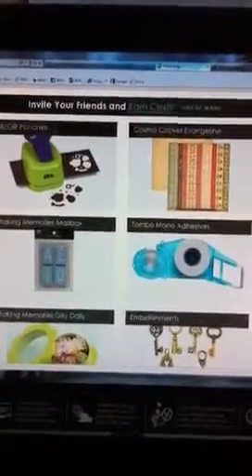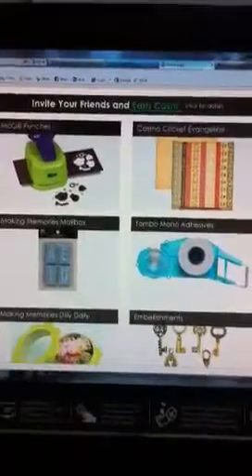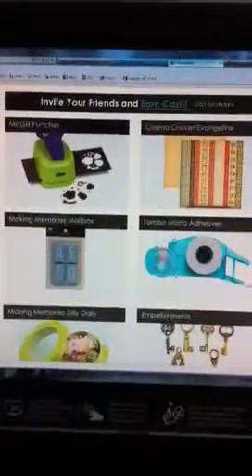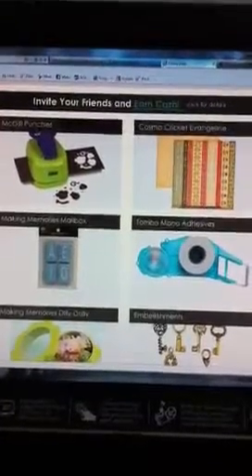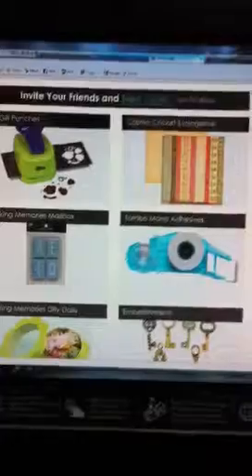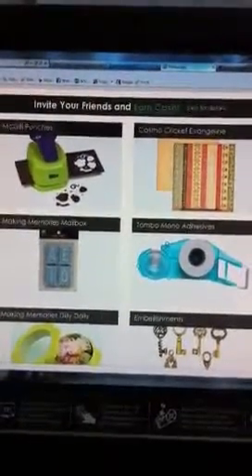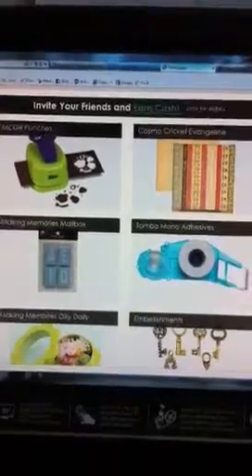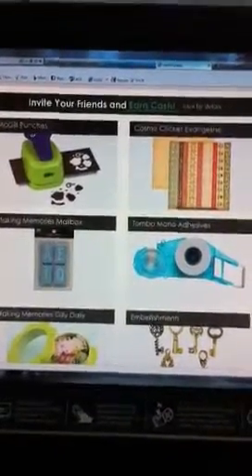Hey guys, it's Nadine and I am having my lunch. It's my lunch time and I'm in between patients and I am taking a look at what Blitzy has for sale today. Every Monday, Wednesday and Friday they post different items for sale, and today it happens to be the McGill Punches, Cosmo Crooked Evangeline Line, Making Memories Mailbox and Tombow Mono Adhesives.